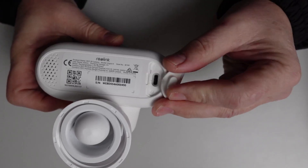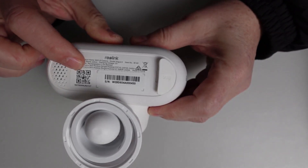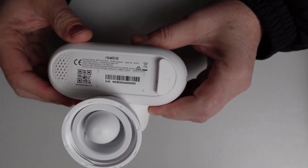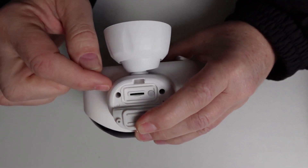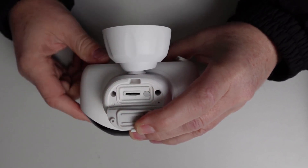On the rear we've got our speaker, and behind here we've got our USB power supply. We've also got our QR code to be scanned to set this up. It uses a ball mount which offers flexibility for moving it around, and on the rear side we have the SD card slot which is well sealed with a rubber device, and we've also got our on/off button.